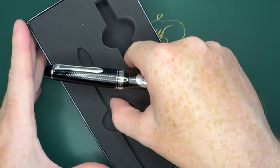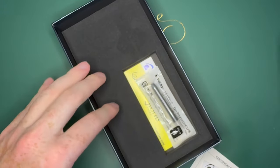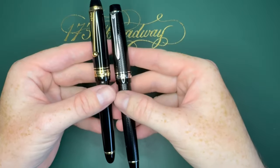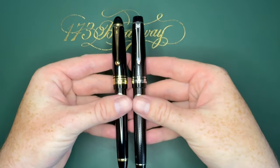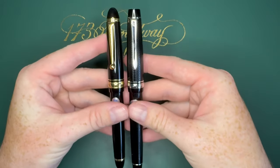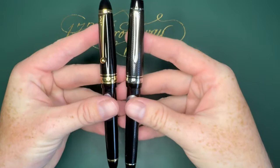Down below in the box you also get some more information as well as a single black cartridge. Here's a little comparison next to the Custom 743 — they're about the same size, just the 743 has the more cigar shape, and this one has the flat top and bottom.